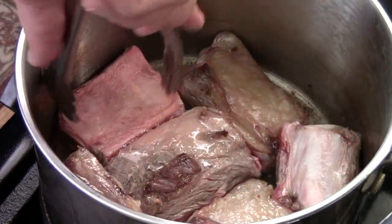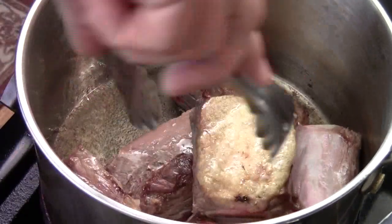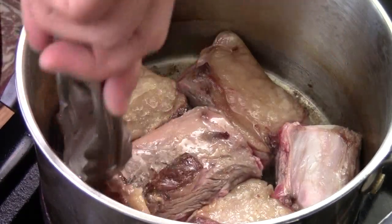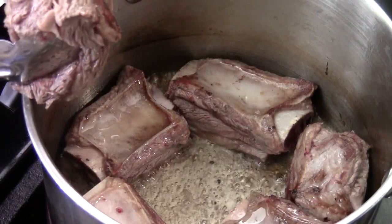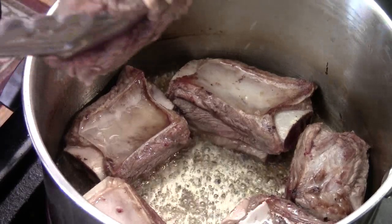After three minutes on one side, you're going to give them a quick flip. Cook this side down for another three minutes. Now it's looking good. You can see there's a lot of fat oil in the bottom of the pan — we're going to drain it out.